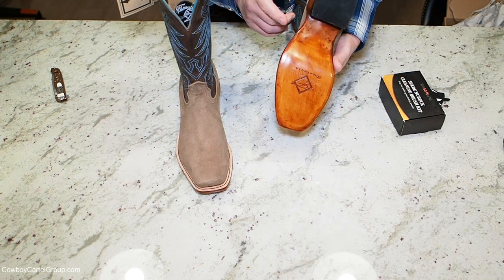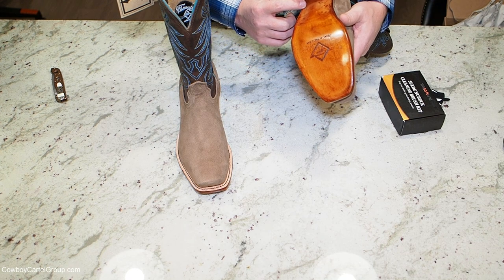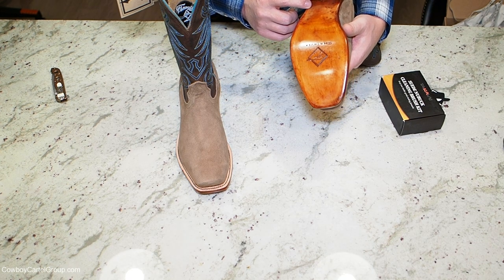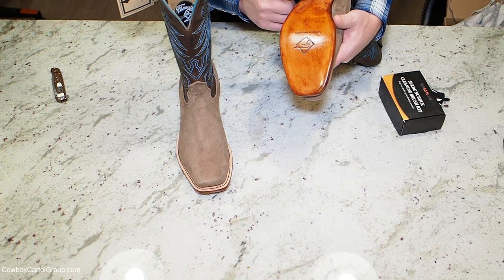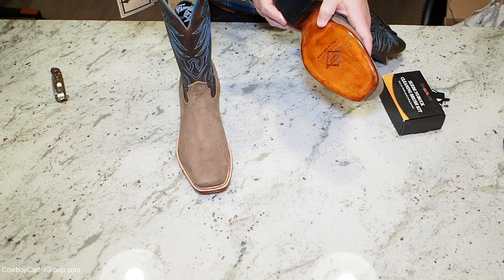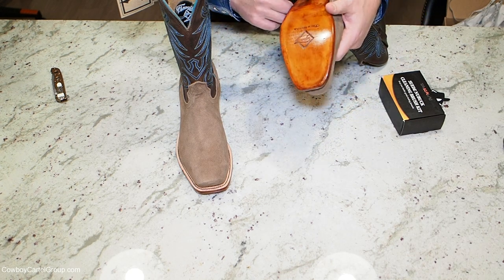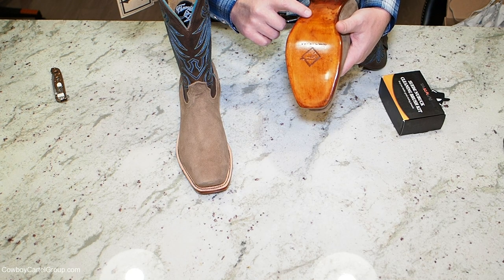One thing I'd like to get clarification on before we do the full review: I believe this is an outside row of brass tacks and an inside row of lemon wood pegs holding that shank in. I will call Finoleo or send them a message and get clarification on that — I can't really tell because it's covered with stain, but that's what it really looks like to me.